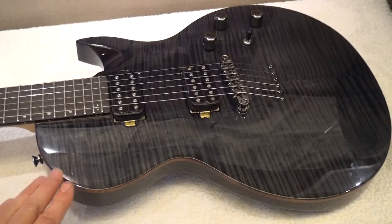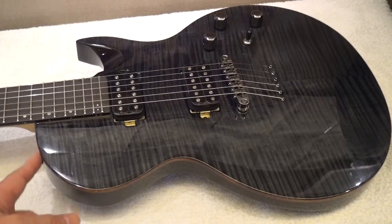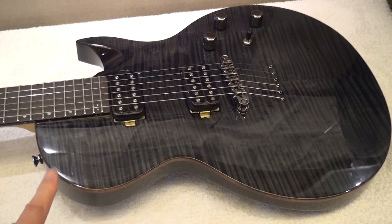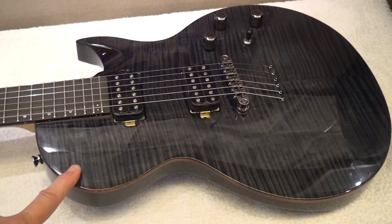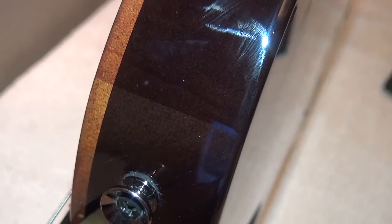Now the body. The body is a two-piece mahogany body. You will see when I move the camera the joint, which is more or less here. It has a flamed maple veneer on the top — it's not a very thin veneer, but it's a veneer. Anyway, beautiful finish, beautiful flame and I love it. Let me show you the joint between the two pieces of mahogany. I think you can see perfectly the two pieces there. It is the only joint I've been able to identify all around the guitar, so I assume it's a two-piece mahogany body.